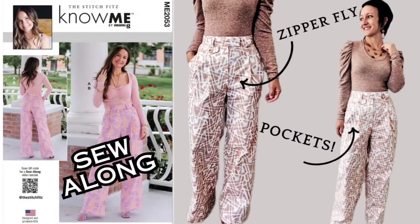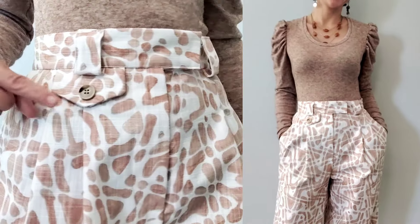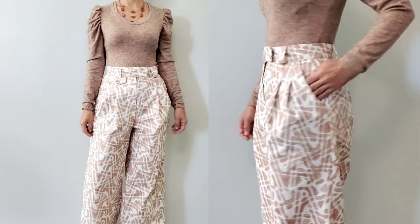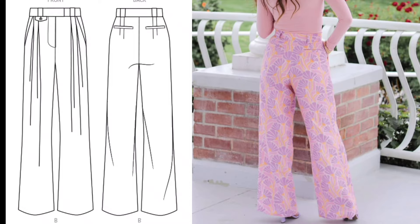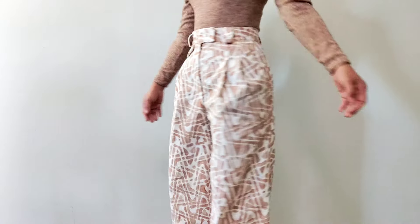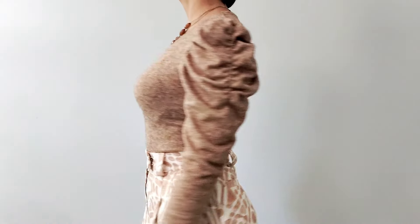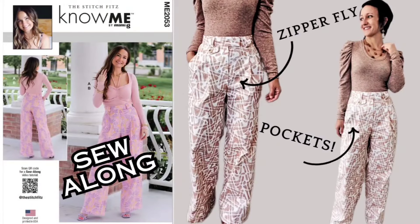This pants pattern is packed with personality: front and back pleats, side slant pockets, back welt pockets, a button tab, hook and clasps, and a zipper fly. These are high-waisted, wide-legged trousers, and the pattern is Nome 2053. I've used a medium-weight cotton for the pants, and paired them with a sweater knit top with ruched sleeves. A quick and easy sewing project — I'll link the pattern for the top in the description. Let's sew a great pair of pants step-by-step.